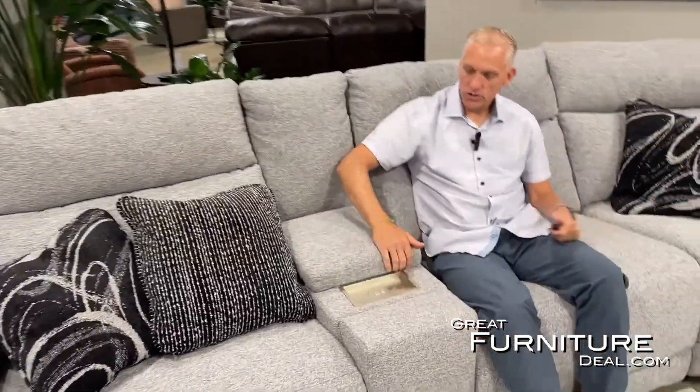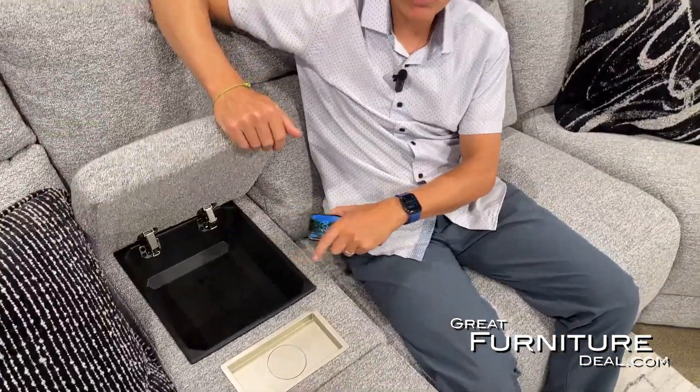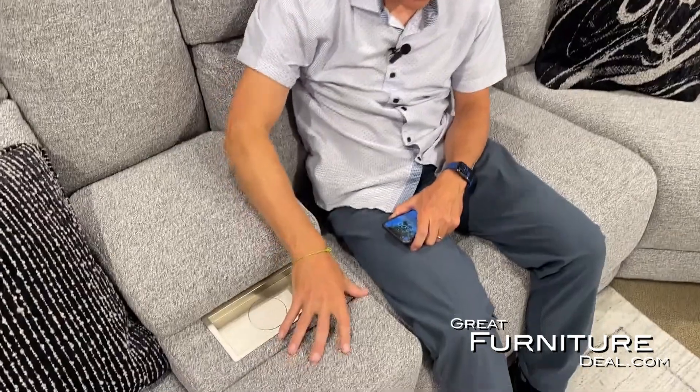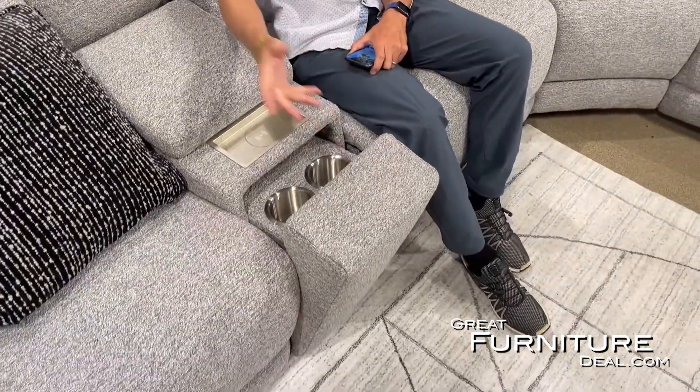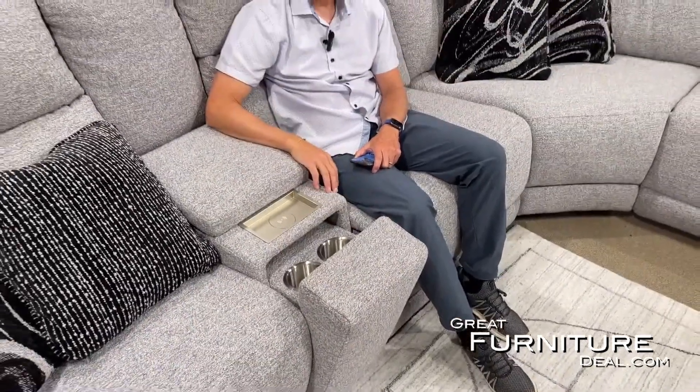One of the features we're talking about specifically on this one is the console. This is where you can store all your goodies — your treats, your remotes, whatever it is. On the sectional, we have what's called the hidden cup holder. For obvious reasons it's called hidden — we can push it in and pull it out to store our cups. We have two console options: one with just the hidden cup holder.